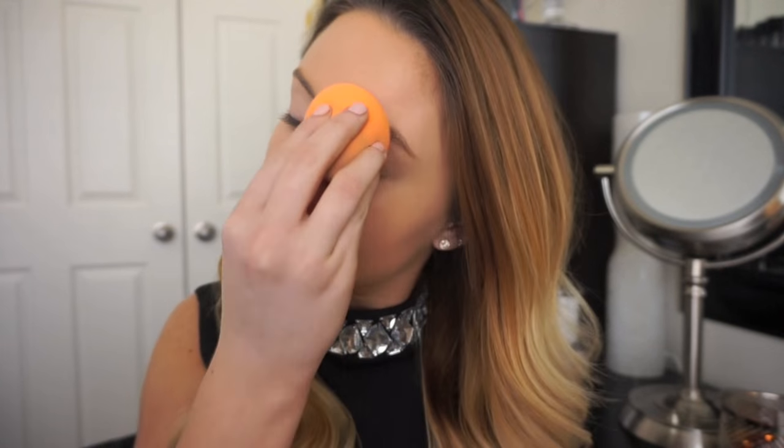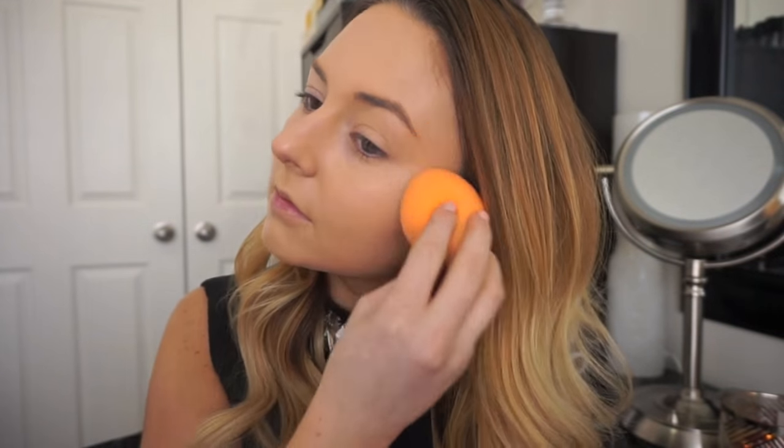I like complexion sponges to finish off a look because it maintains coverage but it makes the skin look so much more healthy and natural. For concealer I'm going to be using a shade that is lighter than my skin tone because it's going to help highlight and brighten the skin as well as conceal.